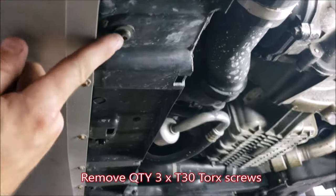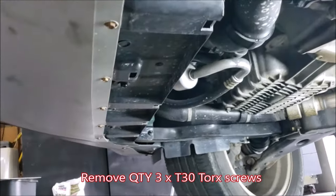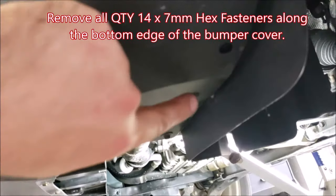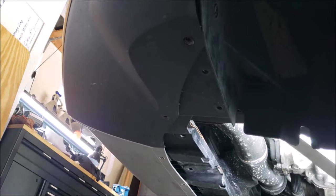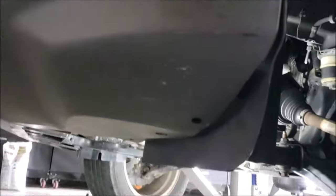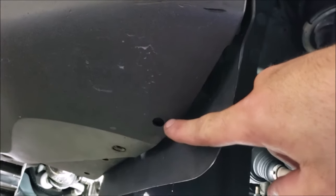With the splash shield off, we're going to be removing our last remaining visible T30 screws — there are three of them. Next we're going to do all remaining seven millimeter fasteners all along the bumper cover — there should be 14 altogether. Looking under the corner of the bumper cover, there should be trim fasteners here, one on each side that you need to pull out as well.